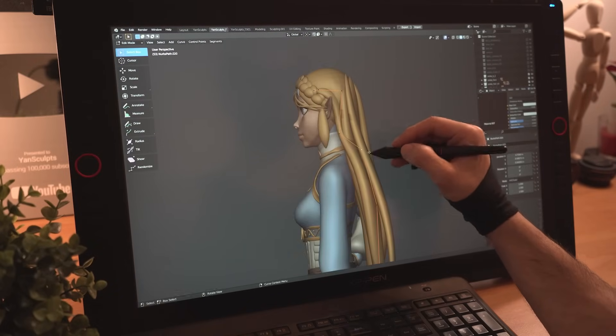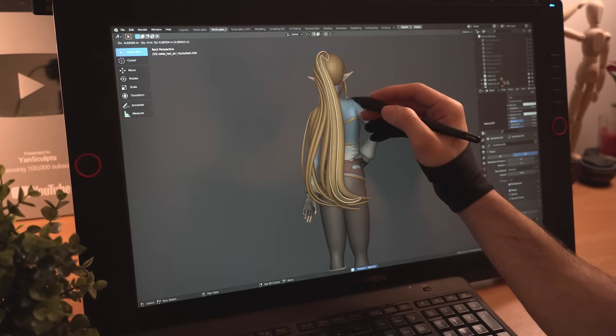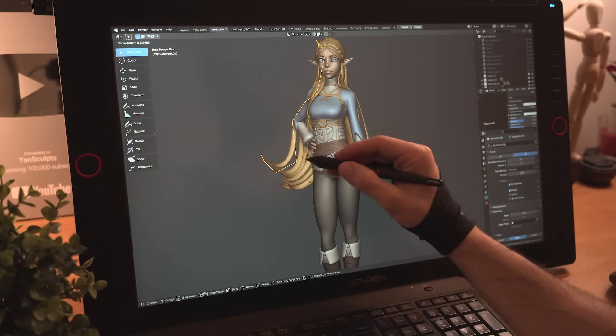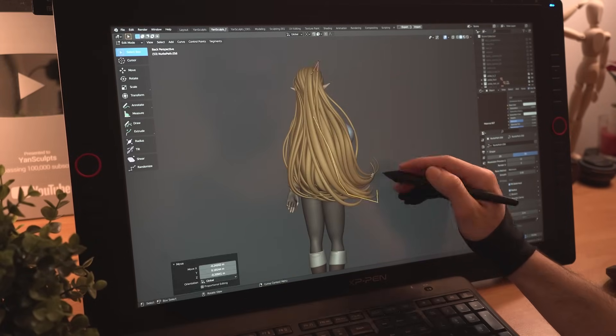Time to make Zelda's hair so majestic. I'll remove most of the long hair strands I made earlier and start adding new hair strands. This time, I'll give some logic and weight to her hair, make them go in a direction as if the wind is moving them to the side while interacting with each other and with her body in her new pose.